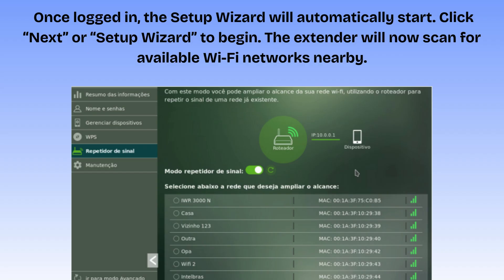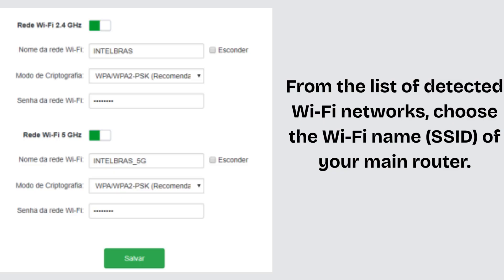Once logged in, the setup wizard will automatically start. Click Next or Setup Wizard to begin. The extender will now scan for available Wi-Fi networks nearby. From the list of detected Wi-Fi networks, choose the Wi-Fi name (SSID) of your main router. If you have both 2.4 GHz and 5 GHz networks, you can choose one or both for a dual-band setup.